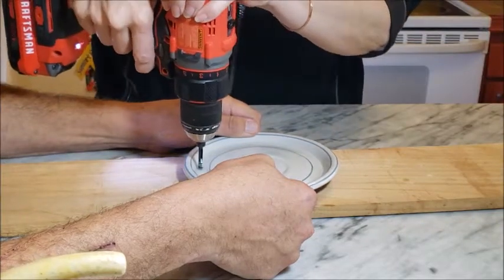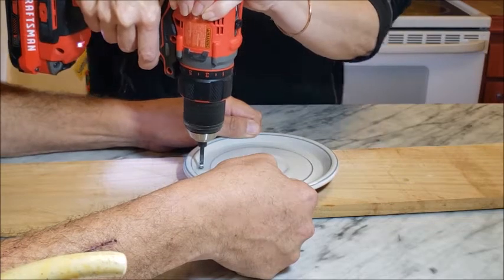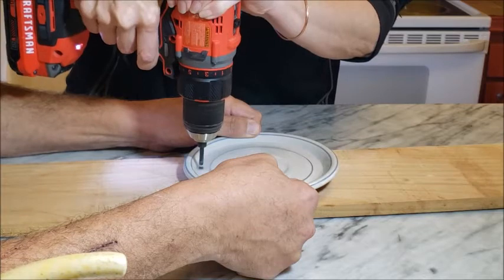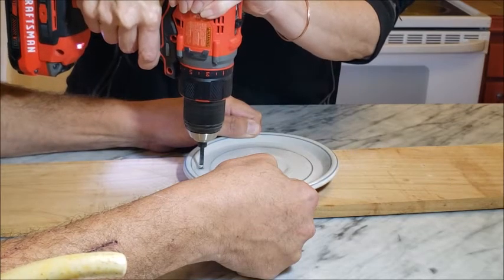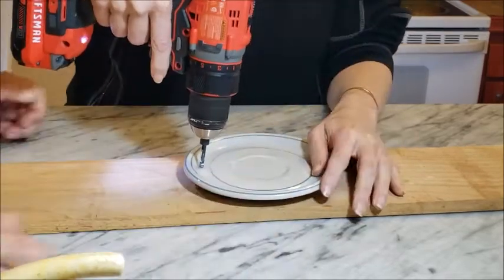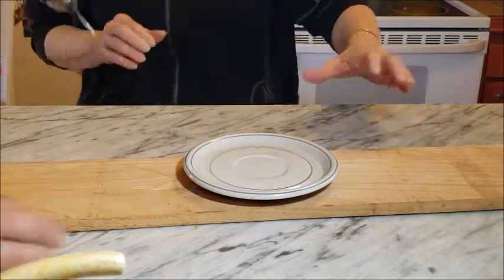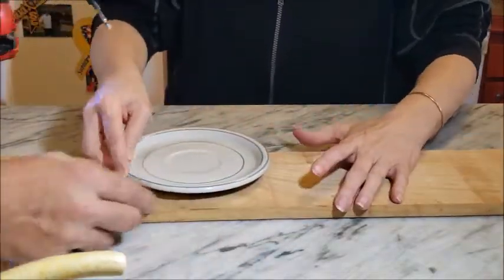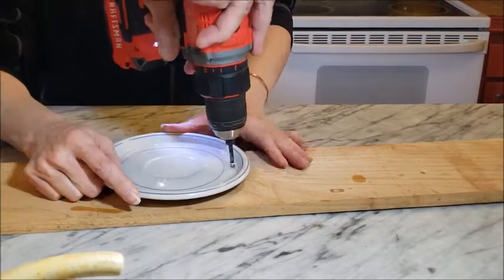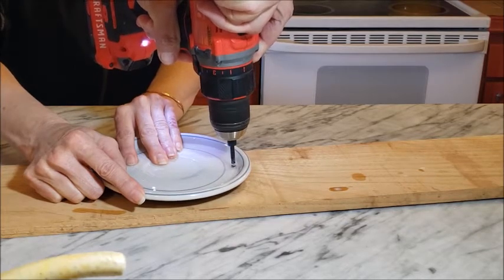Once again you do want to start at the angle, and even with two hands the drill got away from me a little bit. So you want to start with a very slow speed to try to get that groove in place before you straighten up the drill to go all the way through. My arms did get very tired so I let my husband finish up the hole, but it did only take about three minutes and it was a pretty successful little project — I was a little nervous whether we were going to break some plates or not.